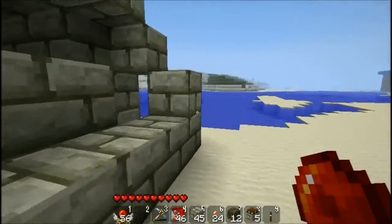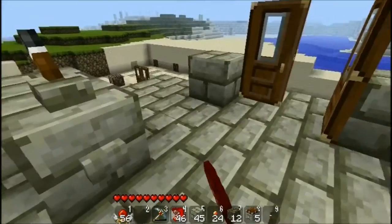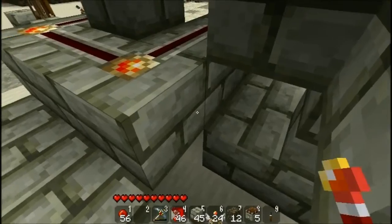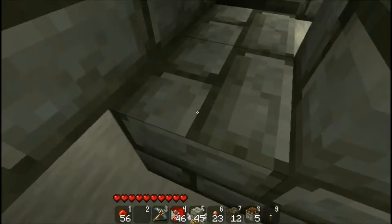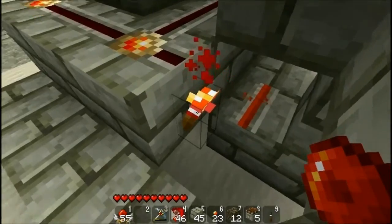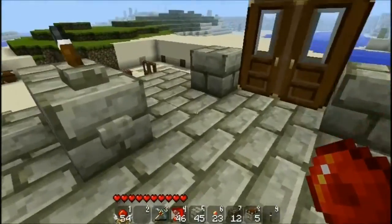If I come here around and click it — see, it already works. Now, for the other door, all you have to do is invert the signal with a redstone torch and wire it. As we have seen in the last tutorial, this causes the signal to invert. And — done. As simple as that. We press it and it works.